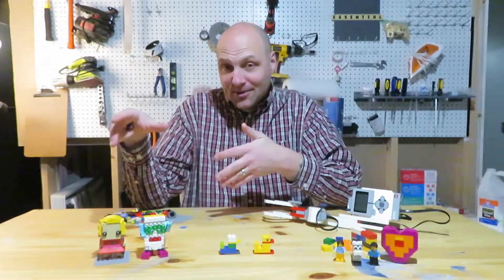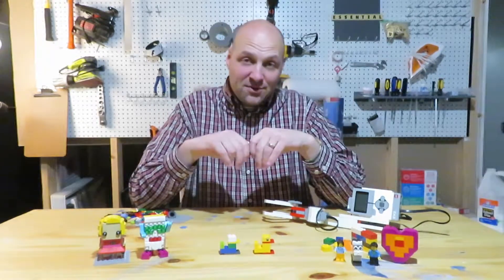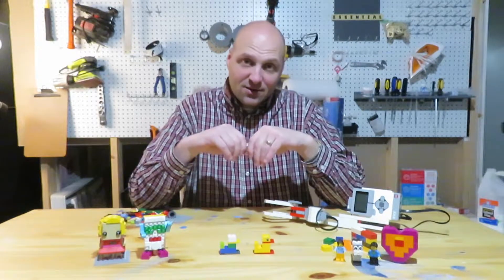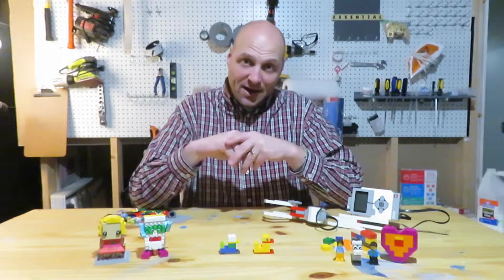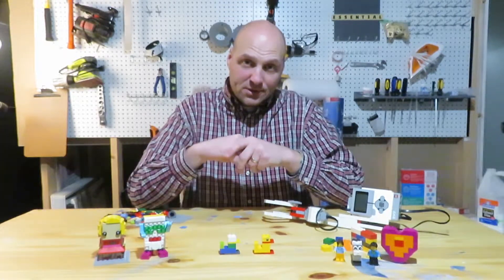I really look forward to this journey with you over these next six weeks. I'm going to be a learner just as much as you are — probably more of a learner than a facilitator. Let's get going to the next video, where we can break down some things you're going to need in order to get started with this course.